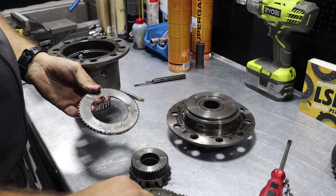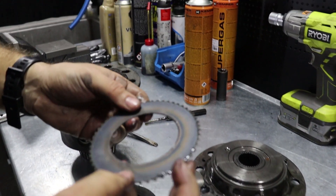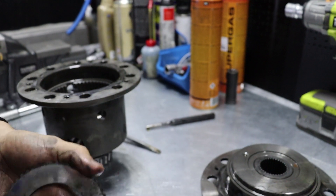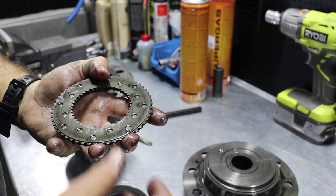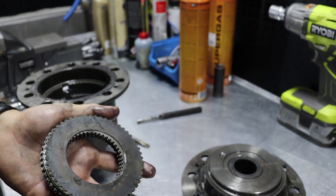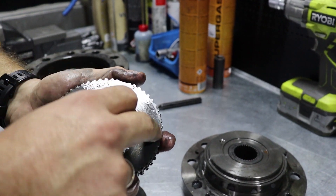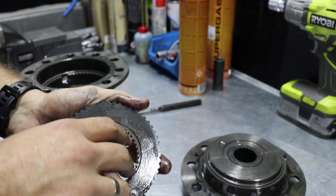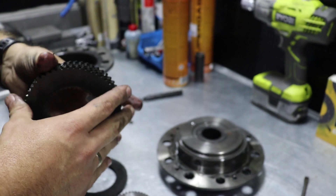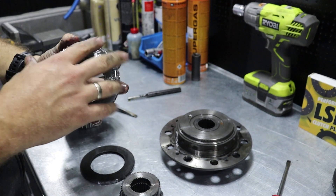The first one looks a bit stuck. Here it is — this one generally looks a bit burnt, so this differential suffered a really good amount of heat. Pay attention: on some differentials you have thin leaf-like shims right here, usually three pieces. When installing this racing clutch pack, remove those three pieces along with the factory clutch set, otherwise you will have too much preload and won't be able to drive the differential normally.